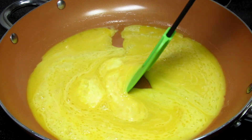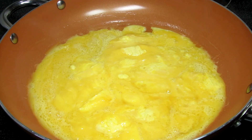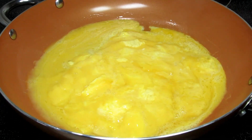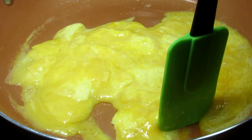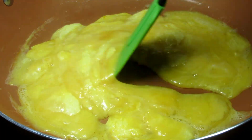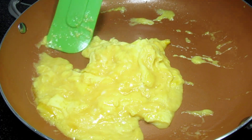Then take your spatula and pull the eggs from the outside to the center, and little egg curds or ribbons will form. The liquid egg will flow into the vacant spaces. Let it go for several seconds and then repeat, pushing the eggs to the center. You want to take your time cooking the eggs and you may need to adjust the stove temperature.